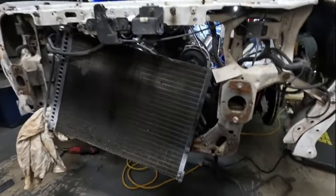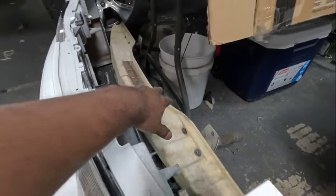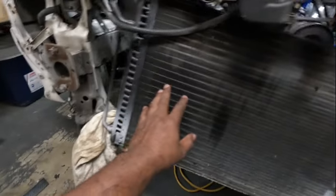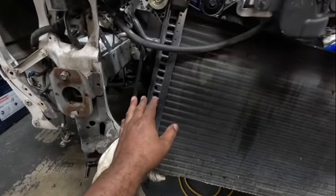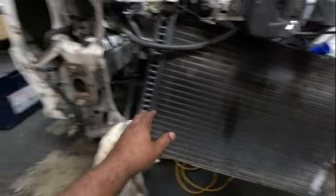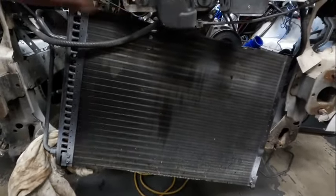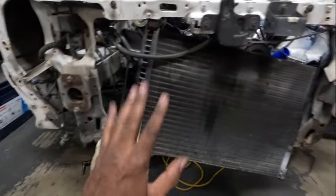After looking at everything, I realized I need to take the radiator out because it's going to be in the way when I get ready to cut. I took out the radiator and the bumper support internals but left the condenser in because I think there's still charge in it and I don't want to bust it loose. I think I can move the condenser to one side to get it out of the way.